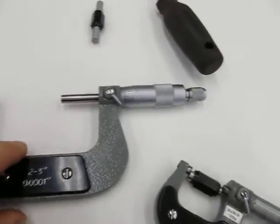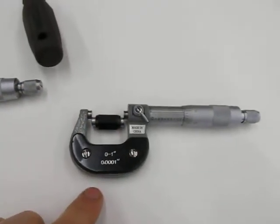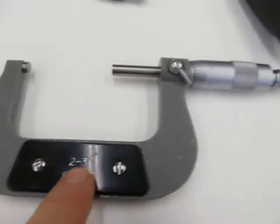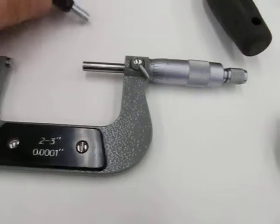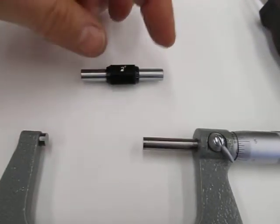This short video is on how to check the accuracy of a micrometer before you make an actual measurement with it. I'll use this two to three inch micrometer along with a two inch gauge block that's exactly two inches.